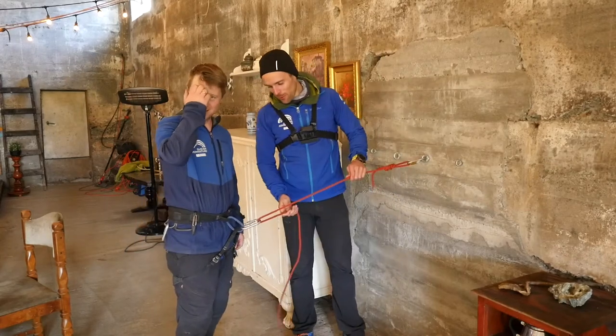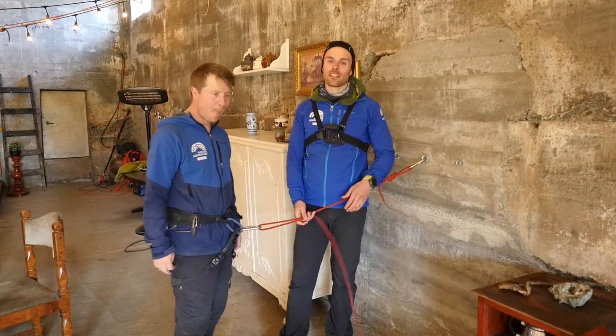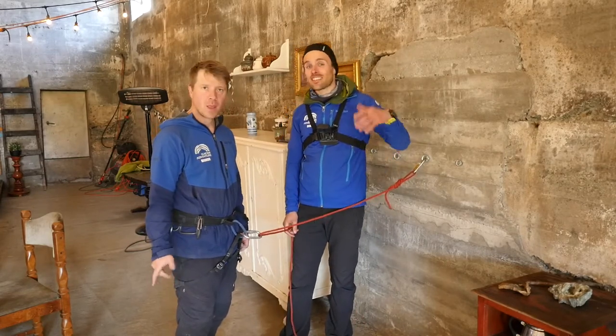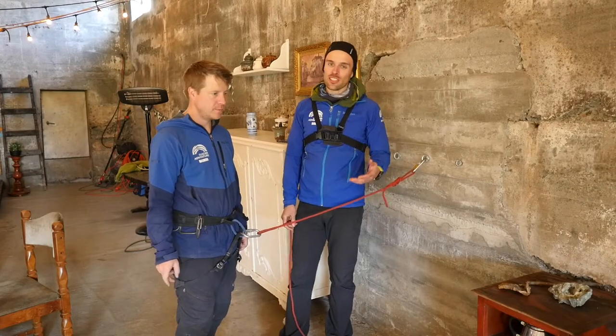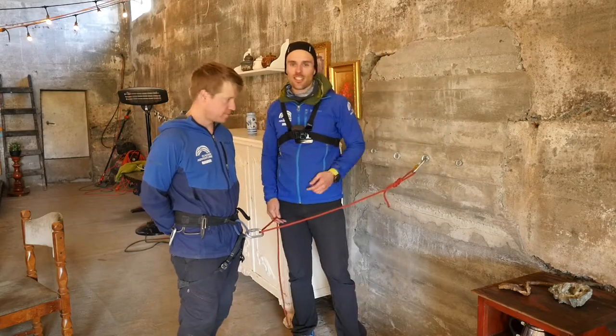Today we're going to go over a few things related to the mule knot — whether it's muleing the munter, whether it's muleing a carabiner, also known as a slip hitch. We're going to go over those scenarios, how to do it, what the difference is, and how it's done incorrectly.